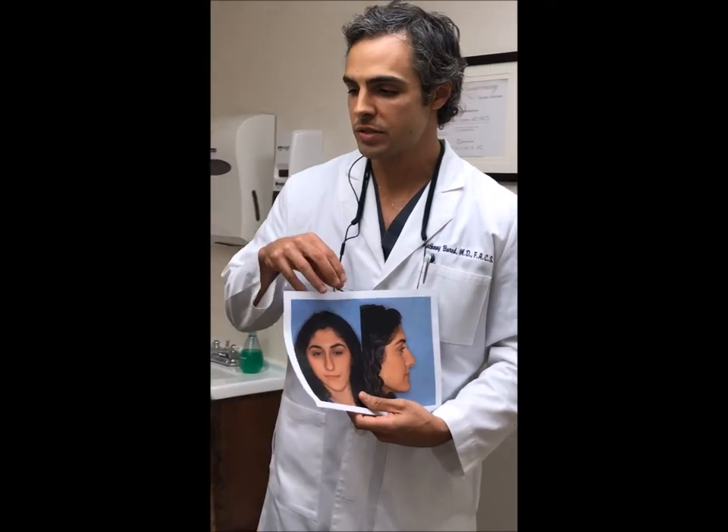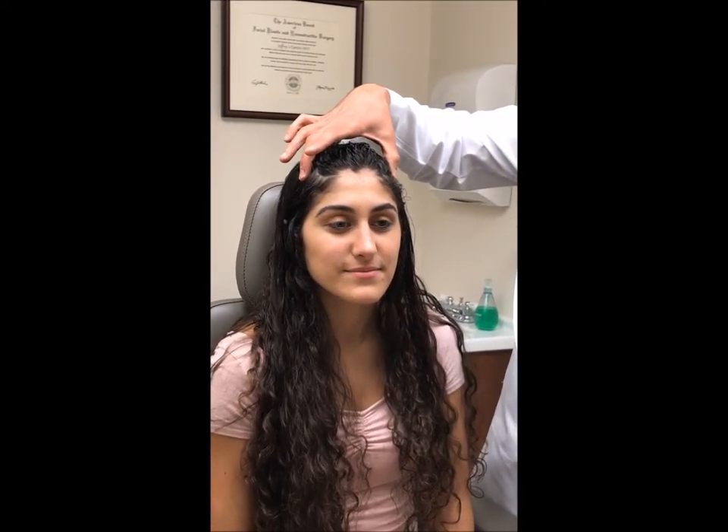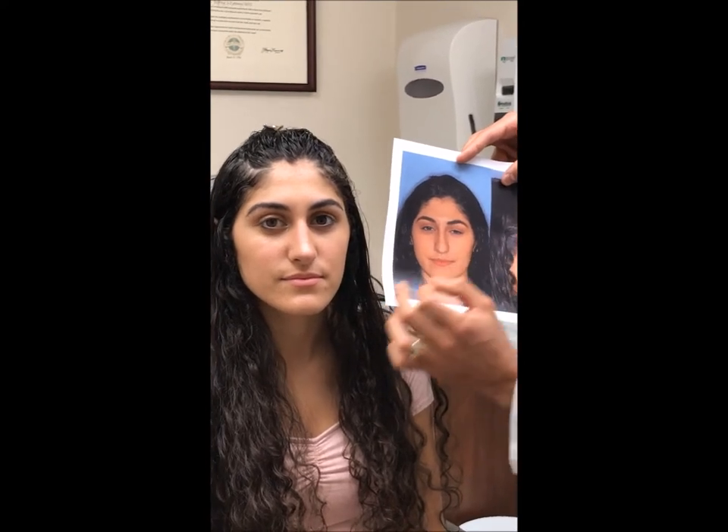So we're with our patient who's now six months after her procedure, so these are long-term follow-up results. And as you can see, the tip cartilages which were referred to as cephalically oriented are now more horizontally oriented.